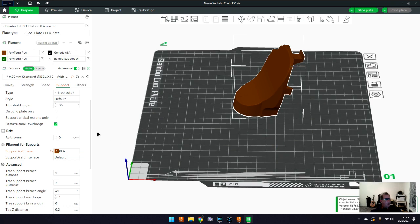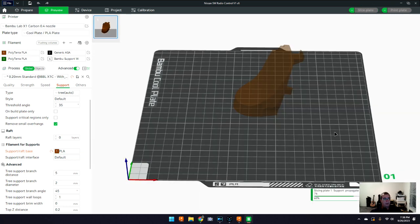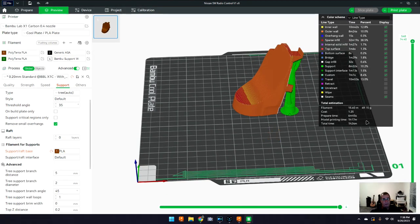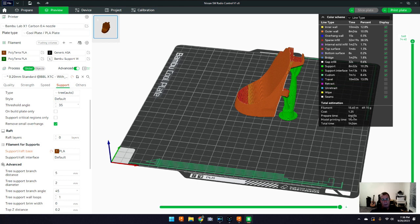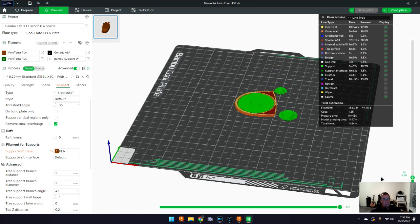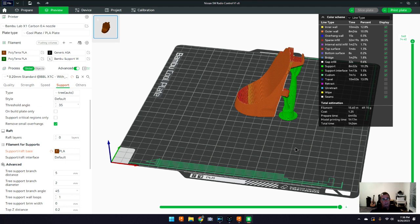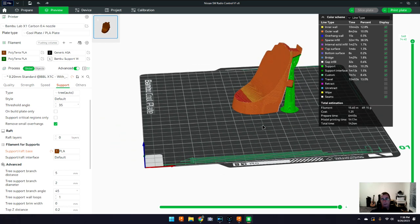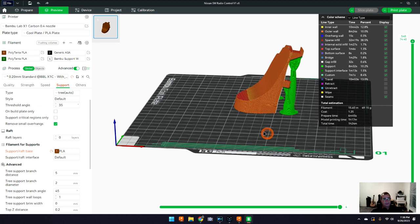I printed it all in ASA. Let me slice it and show you how the supports come in. On the Bambu Labs it'll take one hour and 17 minutes to print — on my old Creality this would have been about a four or five hour print. I haven't made many changes on strength settings. I've had really good luck with ASA material — it's really strong, stands up to weather and heat, and I've been really pleased with it.